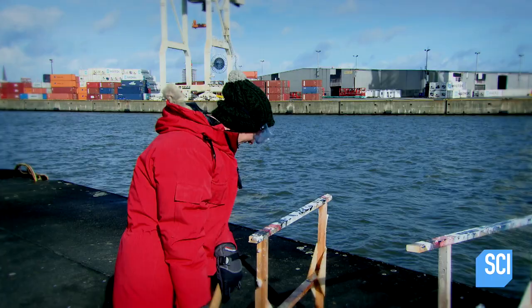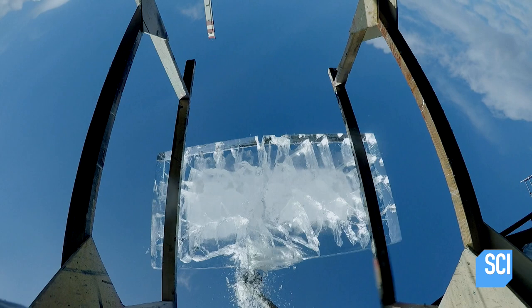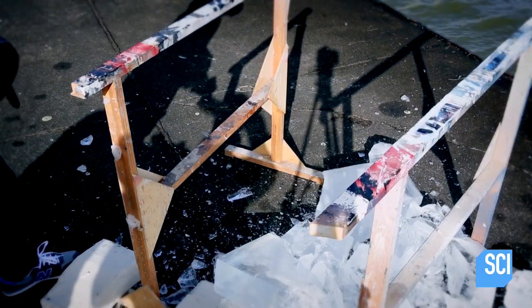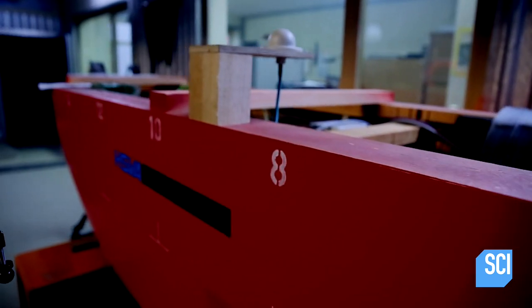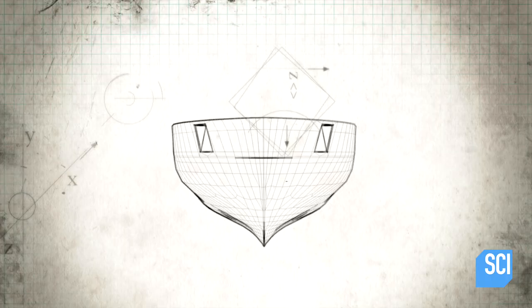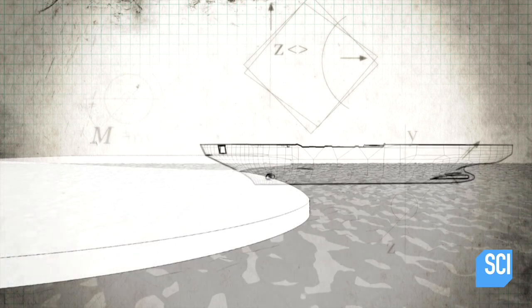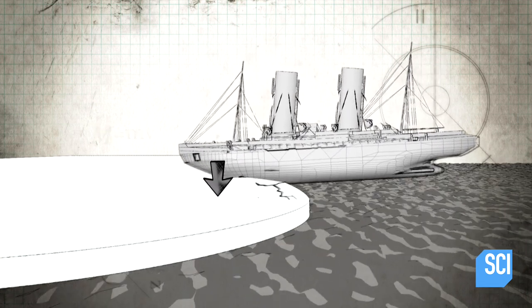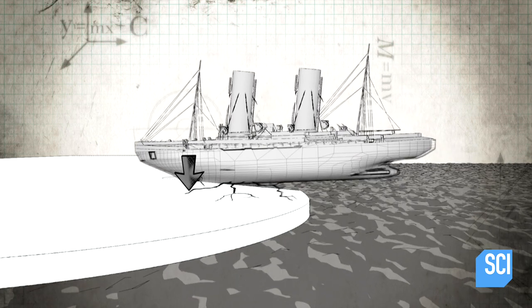Wow. That was amazing. Coming from above makes a big difference. So Steinhaus set out to create a spoon-shaped hull that could crash down on the ice. The wider, shallow bow allowed a ship to slide up the edge of the ice before gravity forced it down on top. The ship's weight produced a huge shearing force and reduced the ice's resistance.